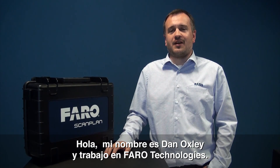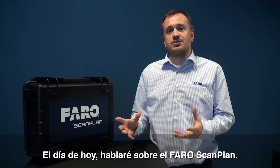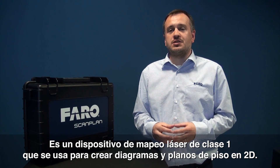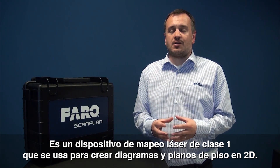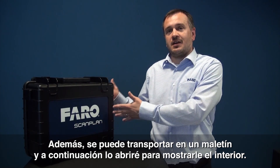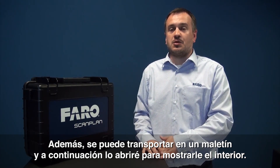Hello, my name is Dan Oxley, I'm from Faro Technologies. I'm here today to talk to you about the Faro ScanPlan. It's a class 1 laser that is used to create 2D floor plans and diagrams. It's also, as you can see, transported in a belly case and shortly we'll open the case to show you what's inside.